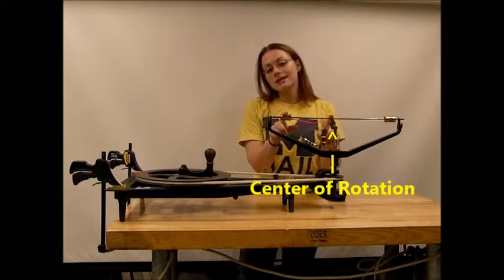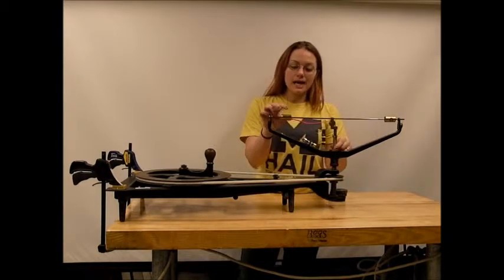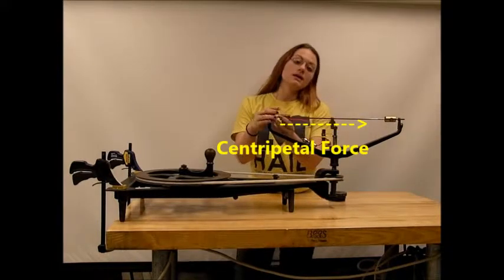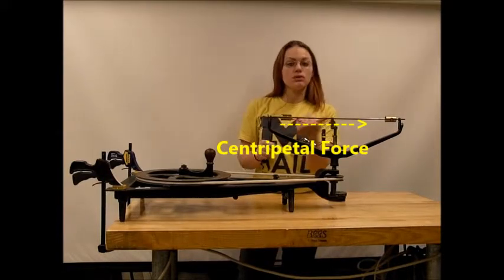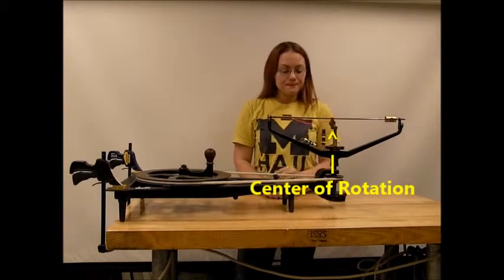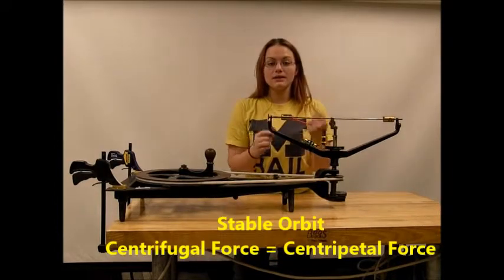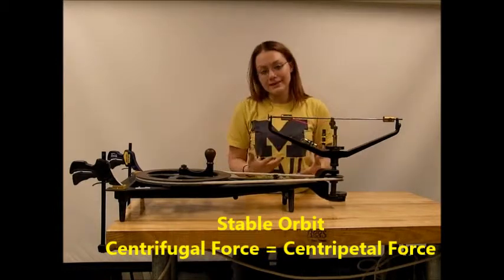To counteract this outward motion, the string that is attached to the mass, which we have applied tension to, will then cause a centripetal force to pull this mass back towards the center of the circle. At the point where this is at a stable orbit, the centrifugal force and the centripetal force are in balance.